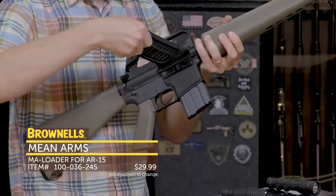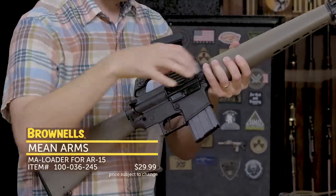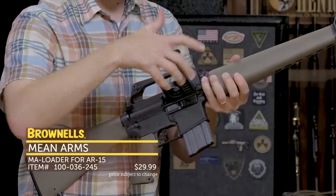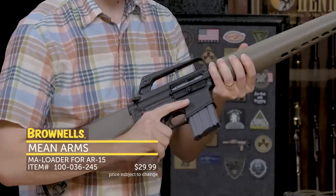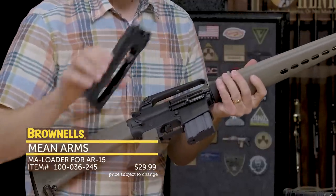It's kind of like a reverse rock-in, and then you load it into the ejection port. You take your thumb, press down, and there you go — the dummy rounds are inserted. Take the MA Loader, pull it out, and the bolt carrier is released and chambers a round. You're good to go. So that's the new MA Loader from Mean Arms.